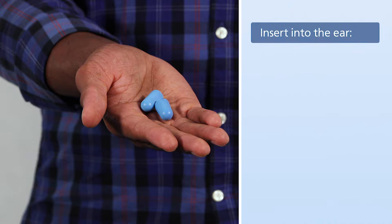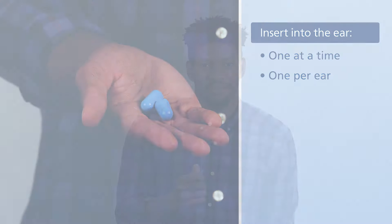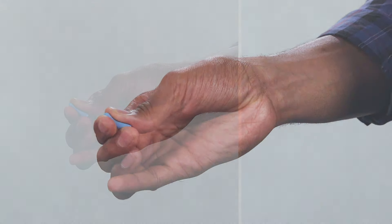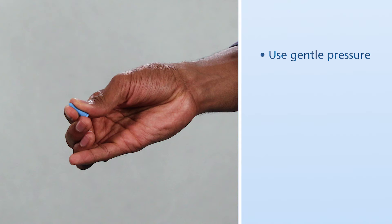For proper use, they will be inserted into the ear one at a time and one per ear. First, be sure your hands are clean. Then, roll the earplug up into a small, thin snake with your fingers. Use gentle pressure to roll the earplug, and then gradually increase pressure.